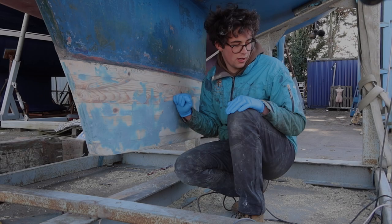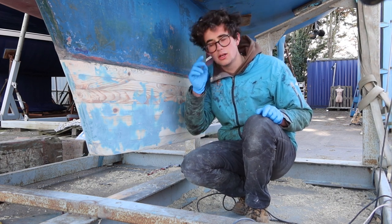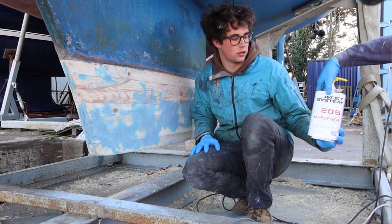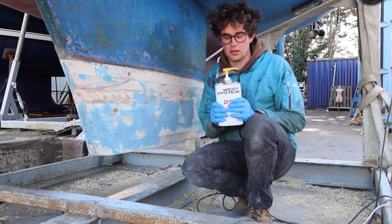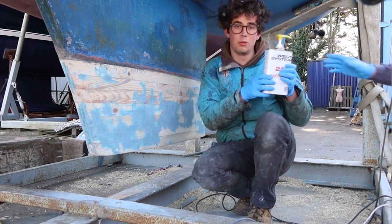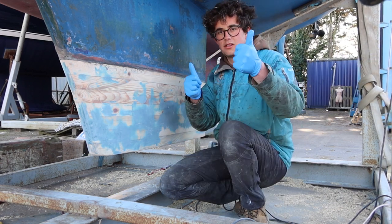To finish it, we're going to paint it with epoxy. I've bought some fast hardener for the West Resin, which will mean that it should go off really quickly. We've been keeping this in front of fan heaters so that it's really, really warm, which should help thin it and make it go off quicker. Let's go.